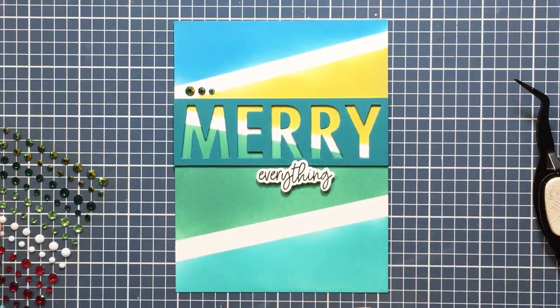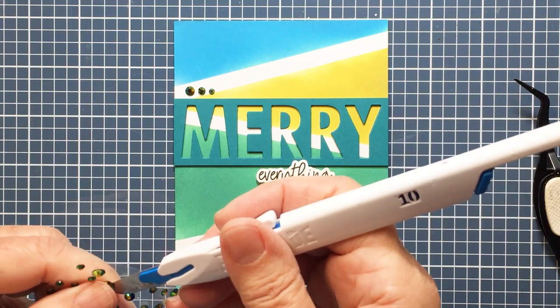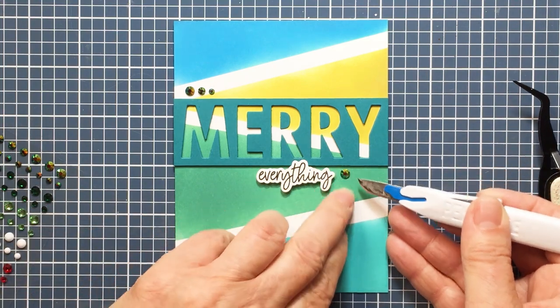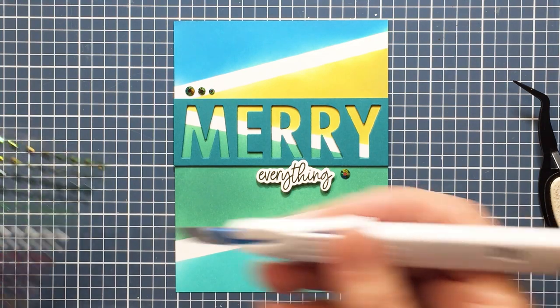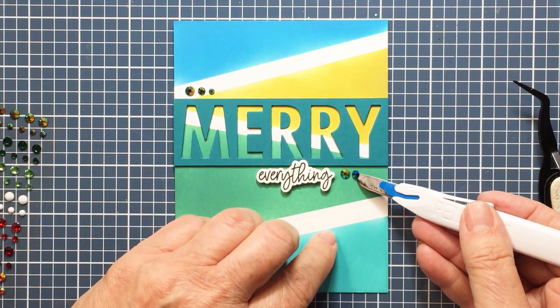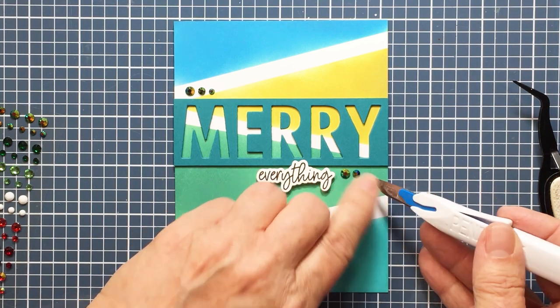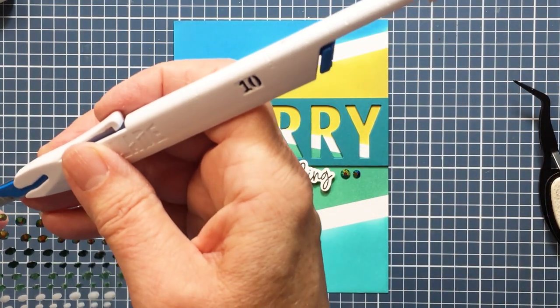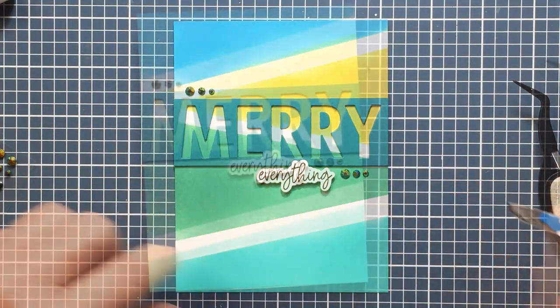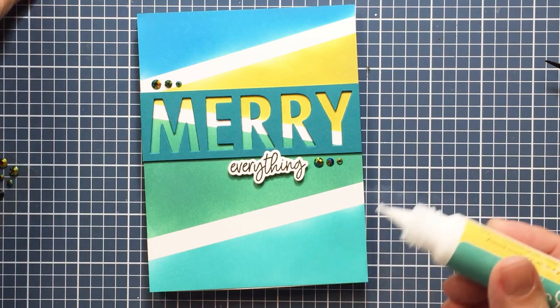This is a really nice gem set because it's got a great variety of colored gems, including solid white which is perfect. You've got the iridescent ones, some reds, some greens, kind of turquoise — so it's a really pretty gem set. I'm using my pen blade to grab these gems off the card and now I've added them all.